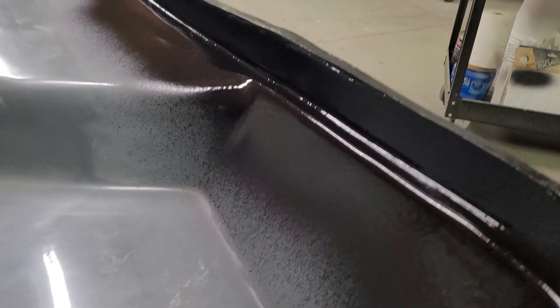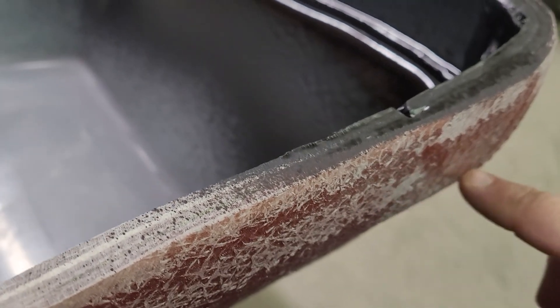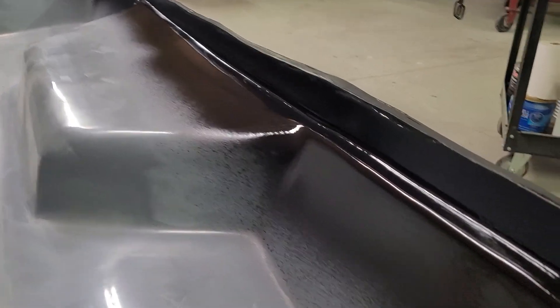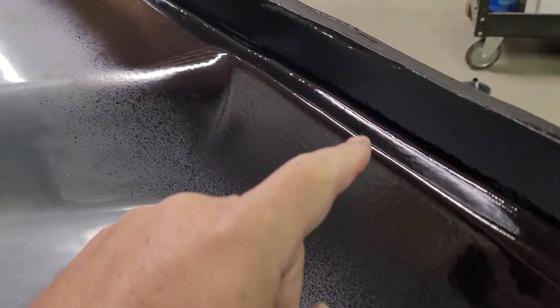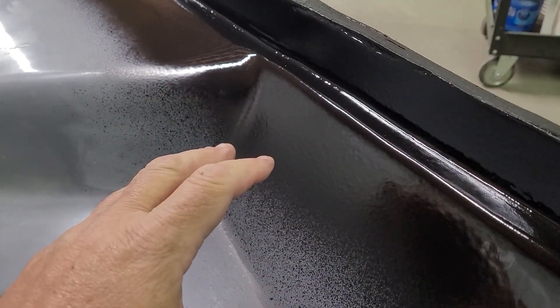What I did was cut it right here, all the way around the edge, and moved it about a half an inch back — about the length of that little ledge — and then did my repair work. I still need to sand and buff it.